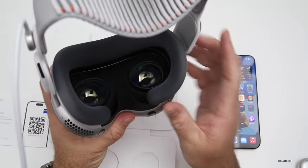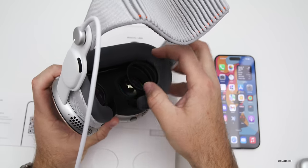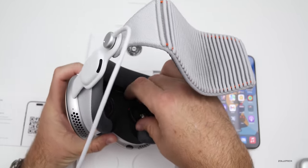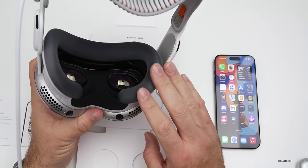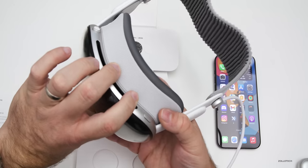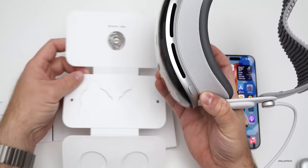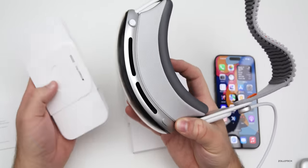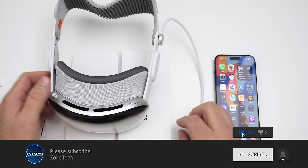To remove the inserts, you just grab them — they're magnetic — and they come right off. To clean them or put them back, just place them on and it senses they're there. This is designed for one person, but you could swap them out; it just wouldn't be as simple since it's really meant for one user with occasional guest mode. They work just like any other glasses — pretty simple and straightforward.